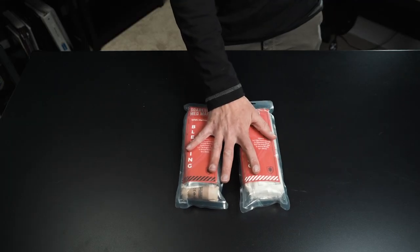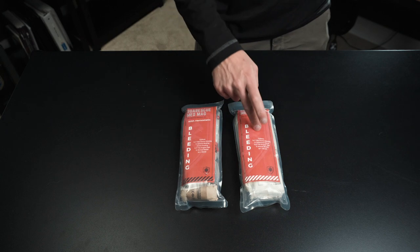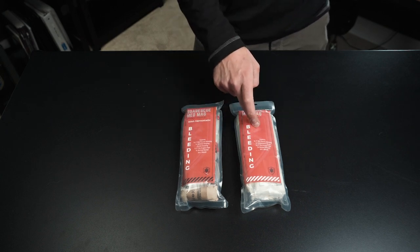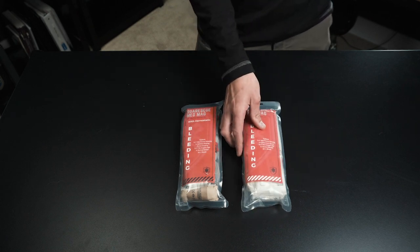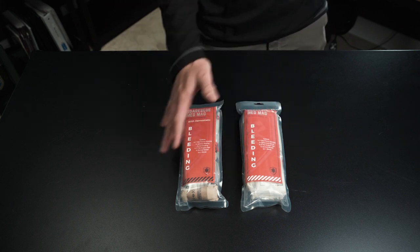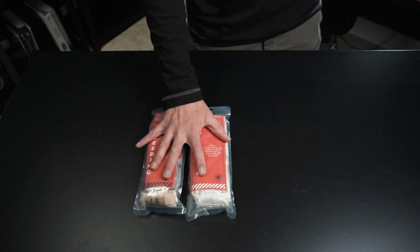Starting our MARCH algorithm, we have our bleeding control med mags. We've got two different versions: one with hemostatic dressings and one without. This one has your QuikClot; this one just has a roll of packing gauze. They did that because some places do not allow you to use hemostatics — it's not in everybody's scope of practice depending on where you are in the country. So it does give you the option depending on what you want and what your scope of practice dictates. In general, these are going to have the exact same contents.